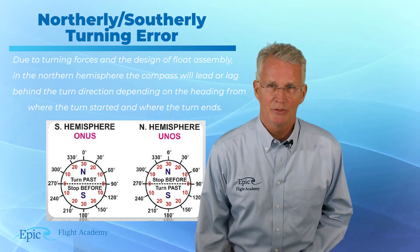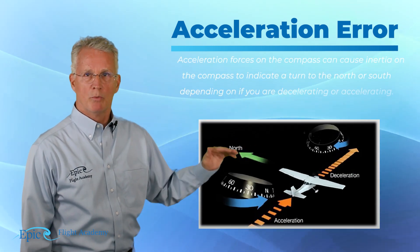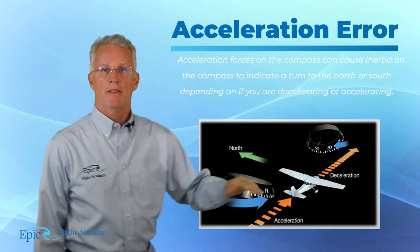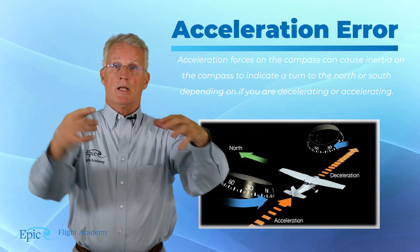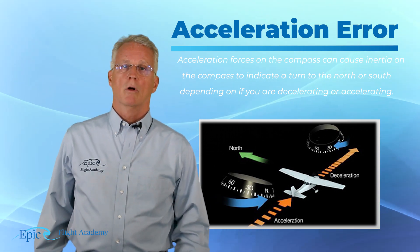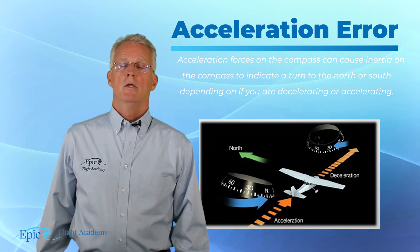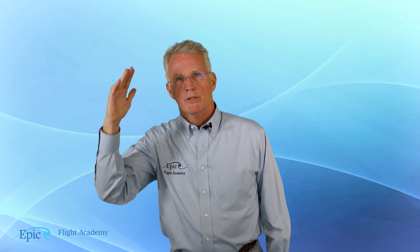Our next error is acceleration error. As you accelerate the airplane, that compass card will tip because that card is sitting on a pivot point. And as you decelerate, the card will also tip. That's acceleration/deceleration error. So folks, that's a review of the magnetic compass and its key errors. Join us next time.